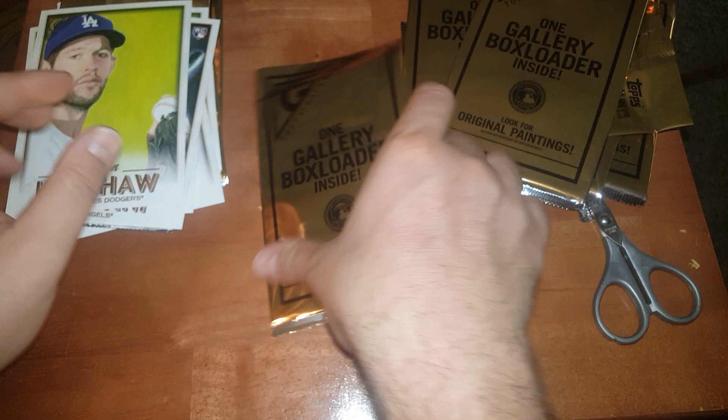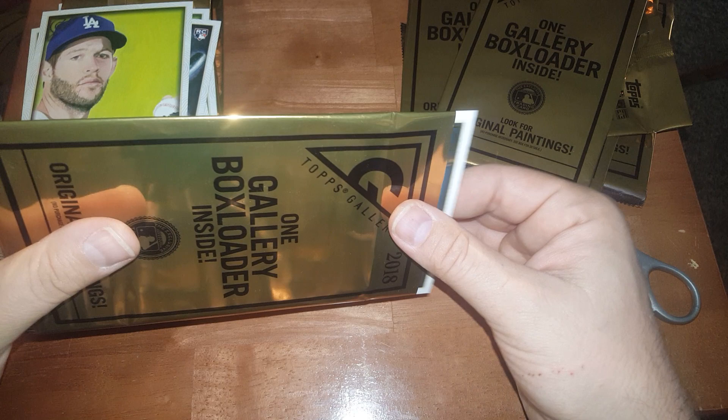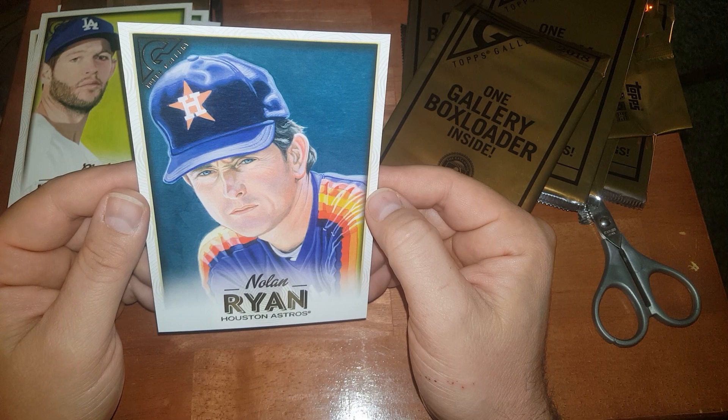Last one, guys — Nolan Ryan! Nice, Nolan Ryan.